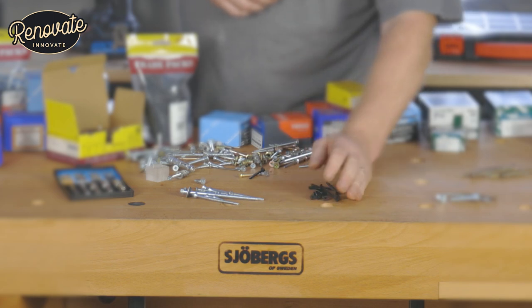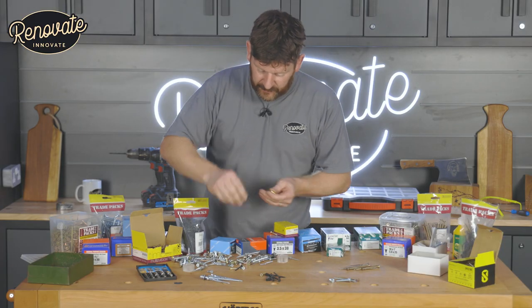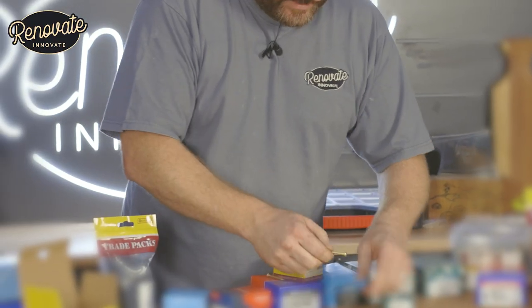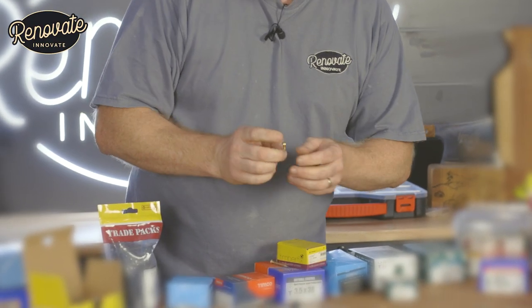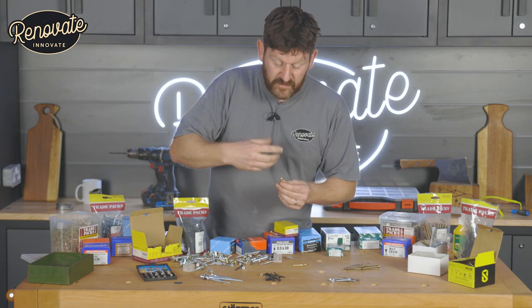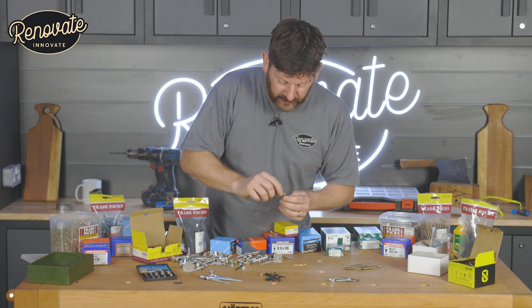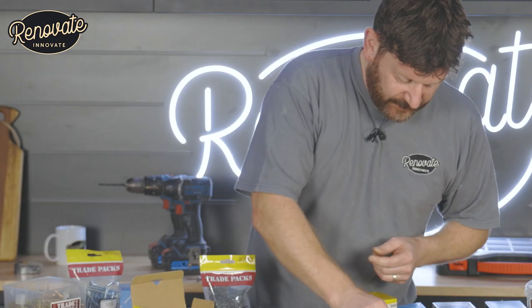We've also got in here some brass screws. They look like the zinc ones but just a slightly different colour. These are great for when you need to see your finished screw — you're going to end up seeing this finished screw, they look great. They've got a round head, slotted — always look a bit classy with a slotted head on there.